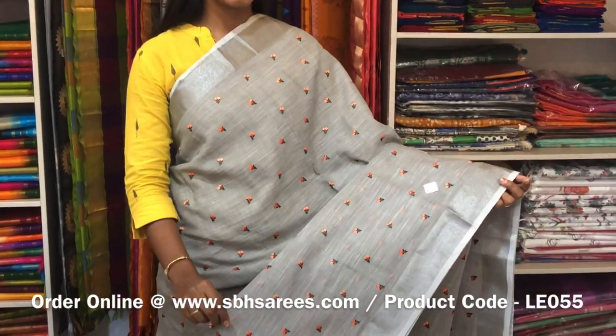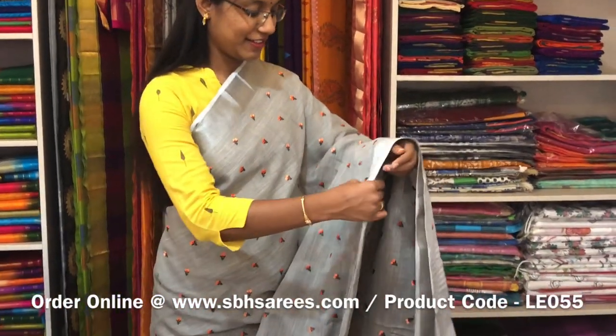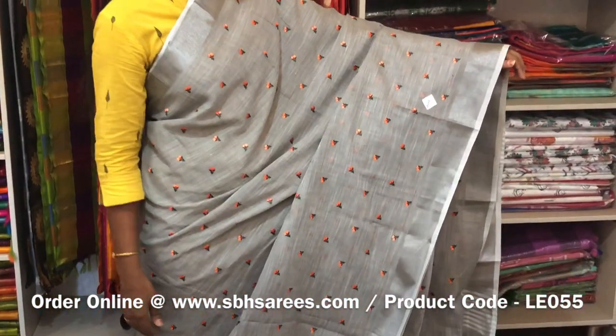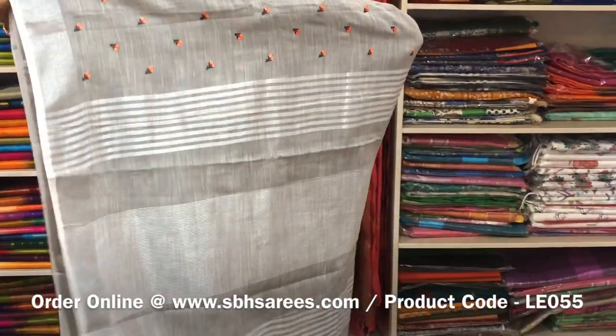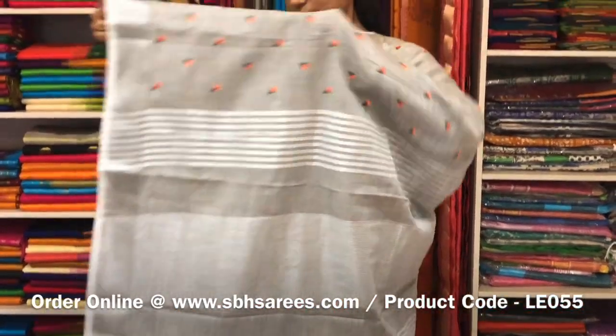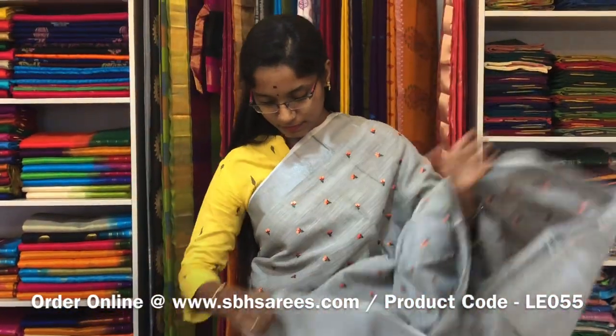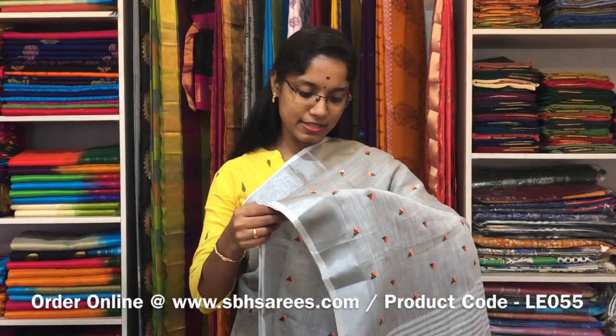This is a Linen Embroidery Saree in grey colour. In this we have a silver zari border on both sides of the saree. On the entire body we have a floral embroidery design with a zari lined pallu and a zari lined blouse. The price of the saree is 1600 and the product code is LE 055.